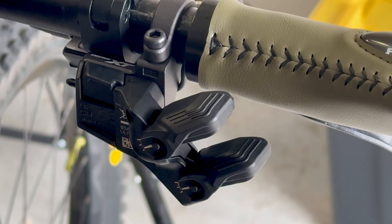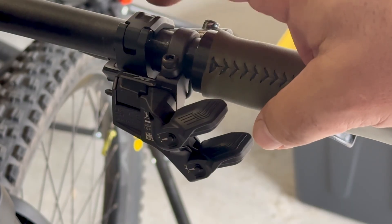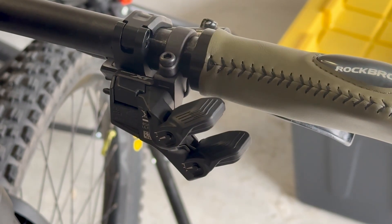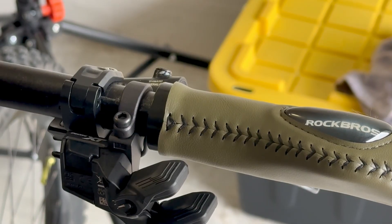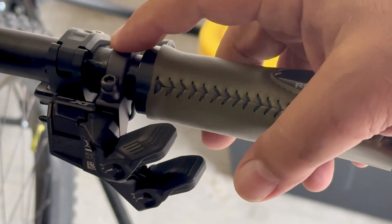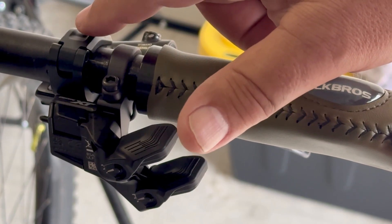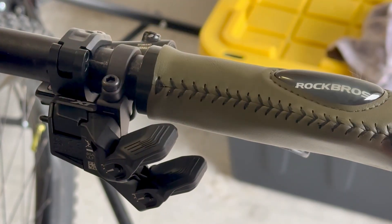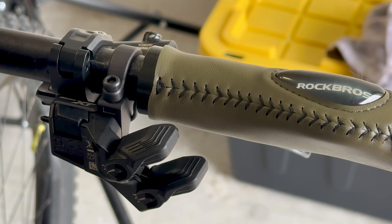The first thing you have to do, especially on my bike, it had a combination brake lever and shifter attached to the brake lever. I had to remove the manual shifter and then install the Di2 shifter. This has its own clamp that goes on to your handlebars, so removing the original shifter just kind of leaves a blank space. This is the Shimano XT, and I think it is the 8150.